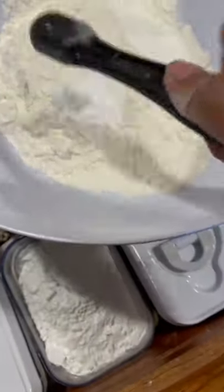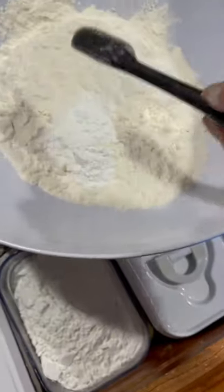Let's make ube cupcakes. For my dry ingredients I'm gonna have two cups of flour, two teaspoons of baking powder, one teaspoon of salt. And for my wet ingredients I'm gonna have two cups of ube halaya, which I made.